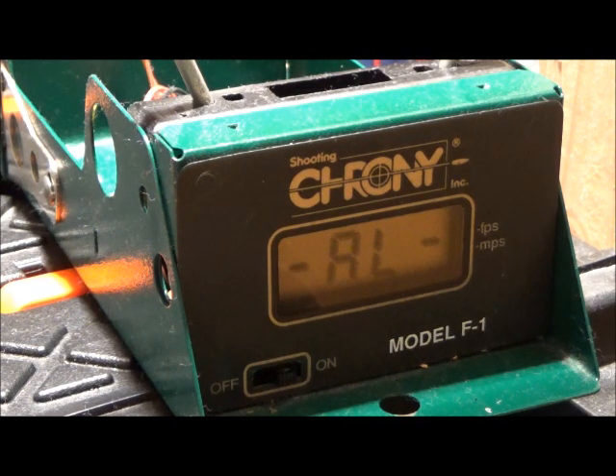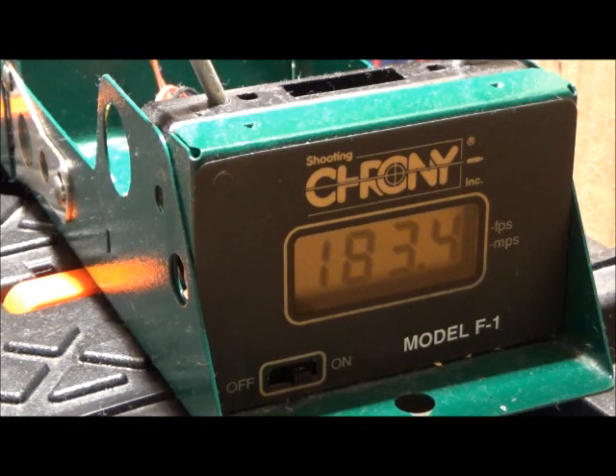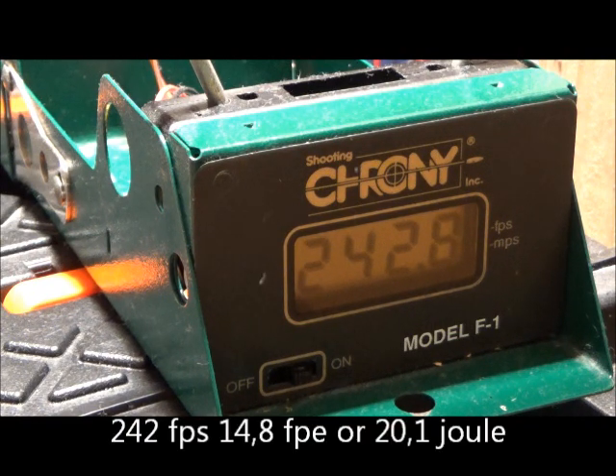Let's see what the power is. Right barrel — 183. Seems kind of low. Let's try the round ball with the lead ball inside; they weigh 114 grain. Result: 242.